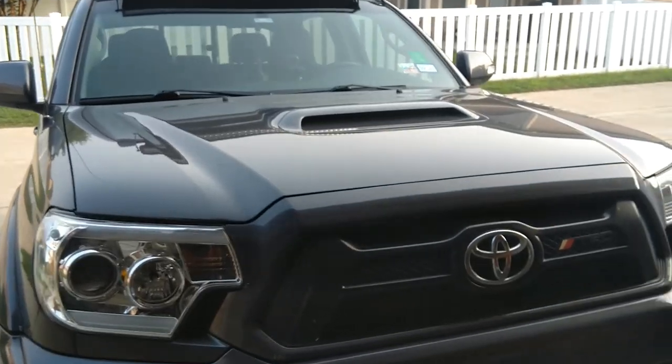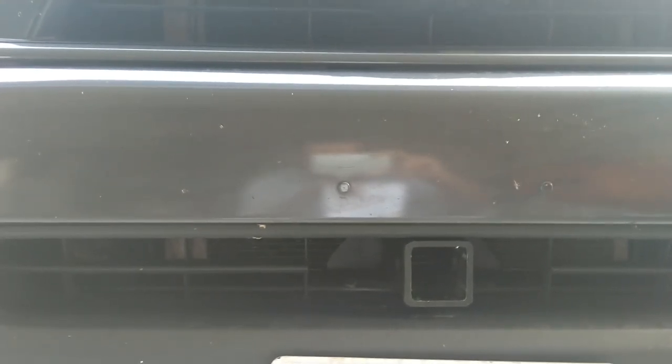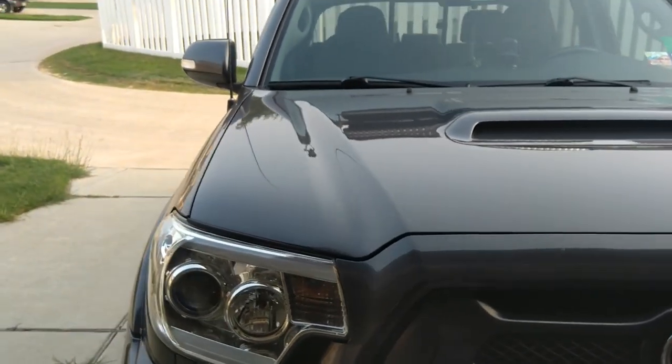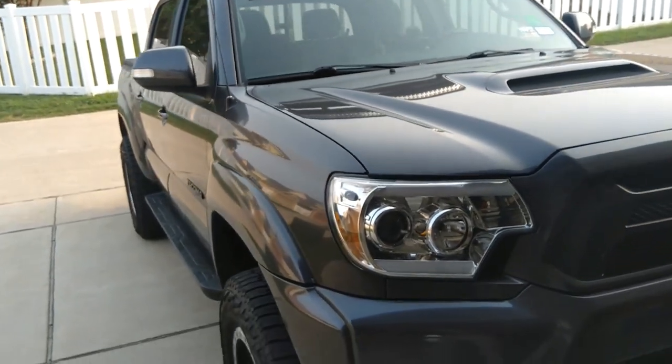The next thing I want to talk about is this CBI Off-Road high clearance front hitch receiver — it's a hidden front hitch receiver. I really like it because it doesn't take away the approach angle from the front or the ground clearance, so it's pretty cool. I use it for my rod hauler slash cooler basket, as you can see here in the picture.